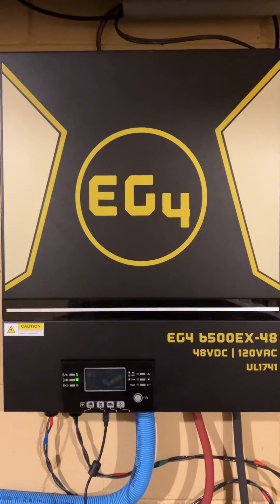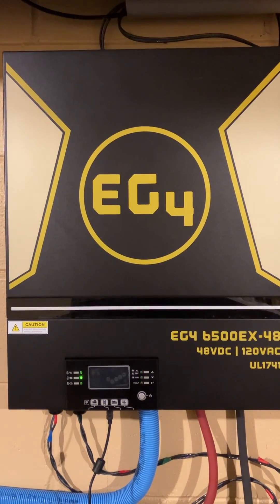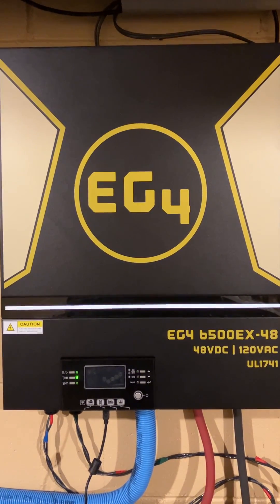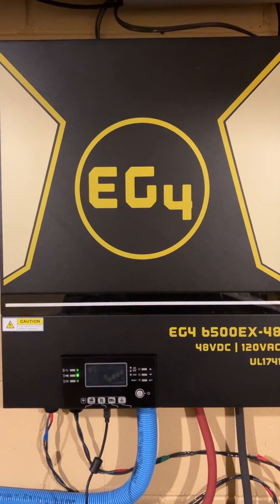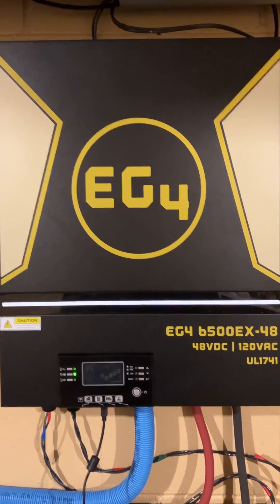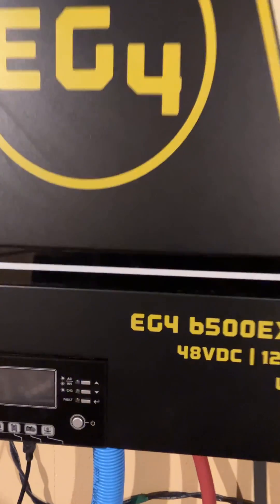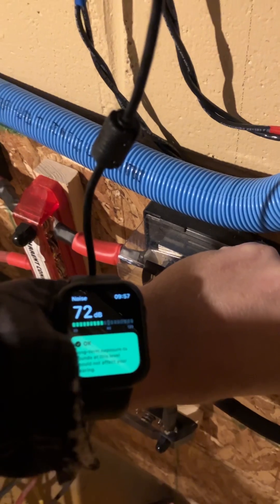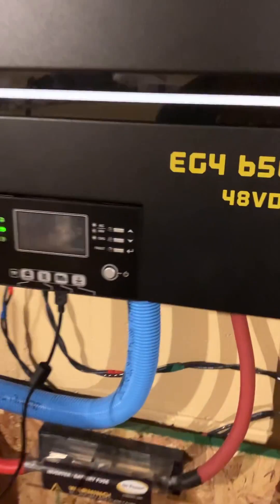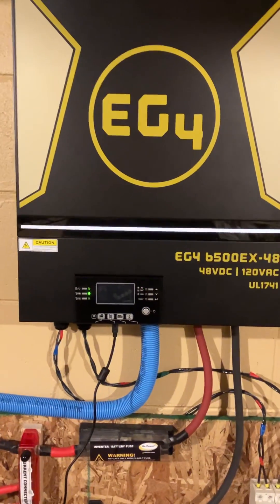Now you can hear the fans have really ramped up, and even at this point I don't believe they're as loud as they're going to get. I believe they do get louder during the day, especially when you start getting a few thousand watts of solar coming in. The fans jumped about 10 decibels.